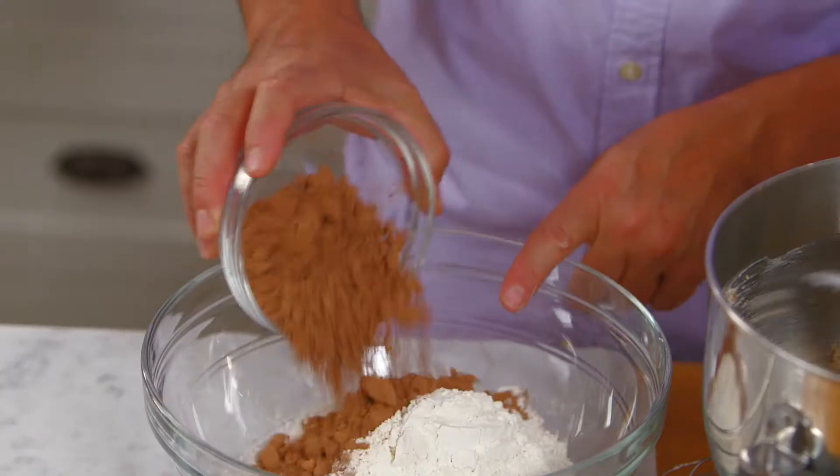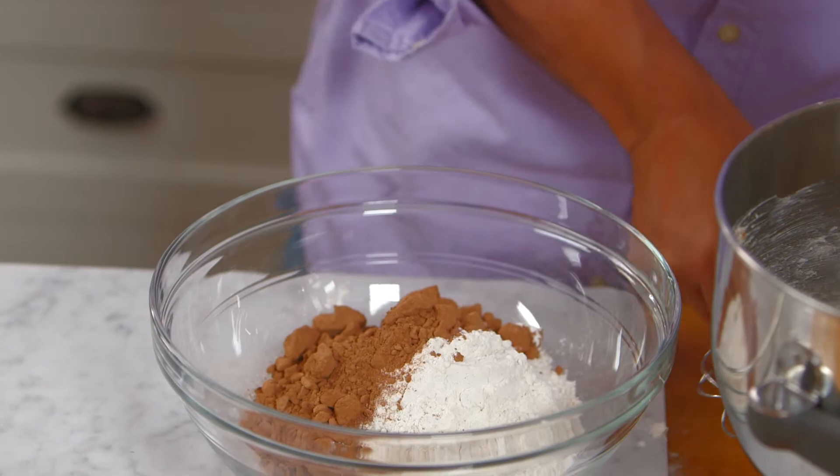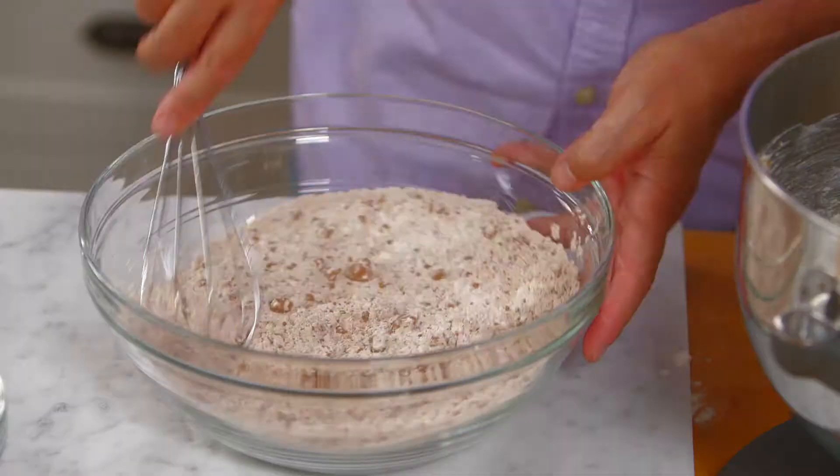To the flour we want to add the cocoa powder. The cocoa powder will go right into the flour because we want to be able to break up any lumps in the cocoa powder. Besides, we want the cocoa well blended and well distributed when it goes into the creamed butter and sugar.